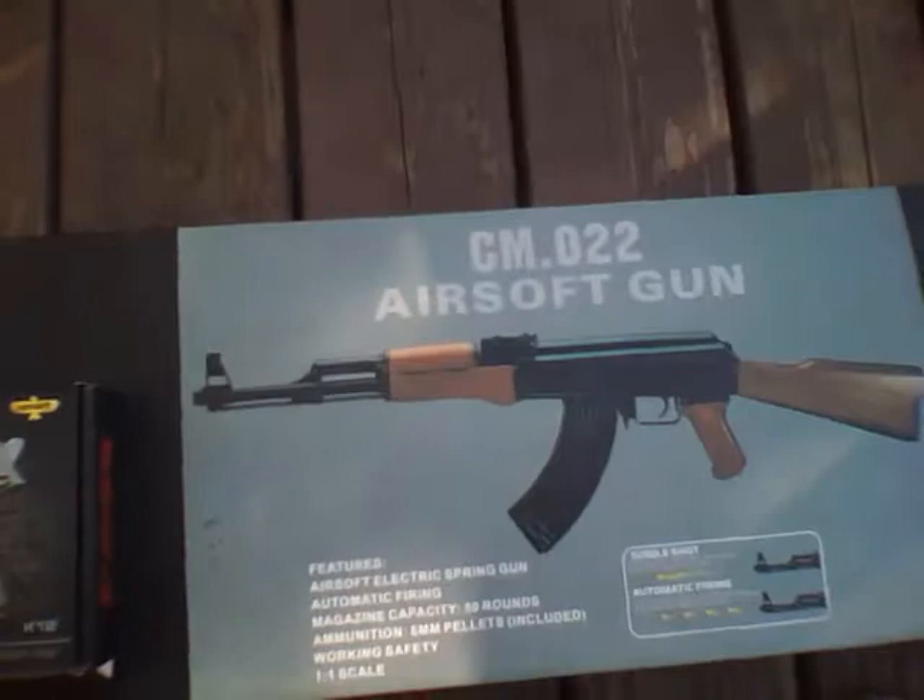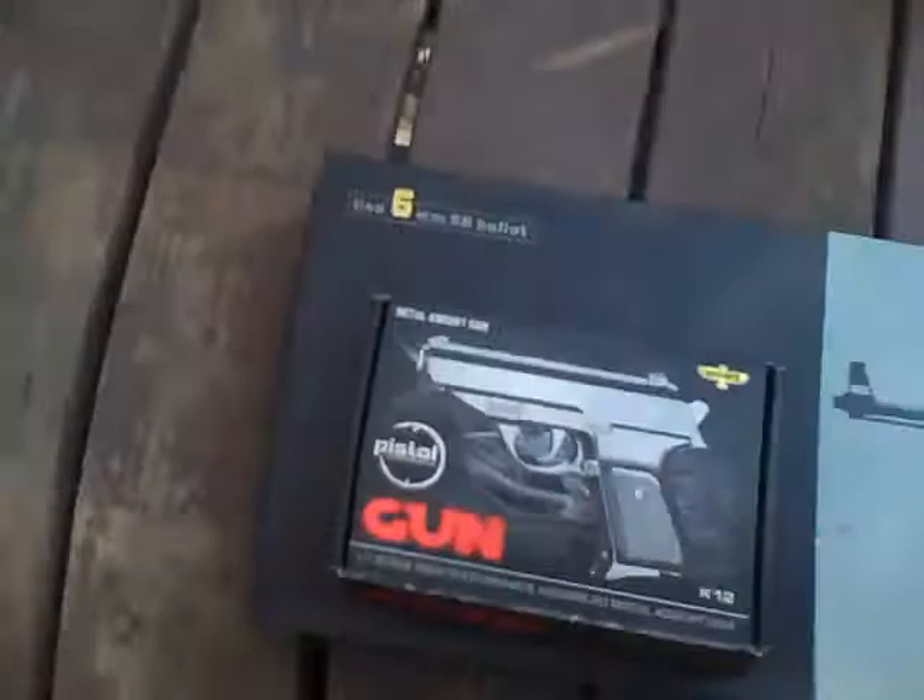What's up YouTube? I'm here to do the review and shooting of the Saima CM.022 airsoft gun, or the AK-47, and the K-12 spring pistol.